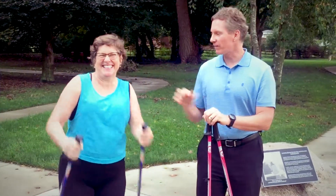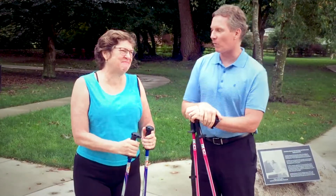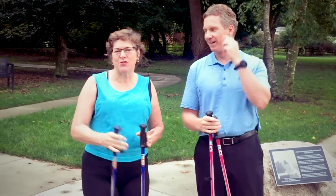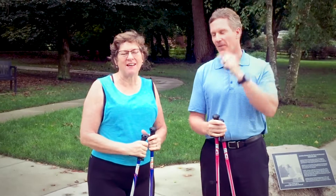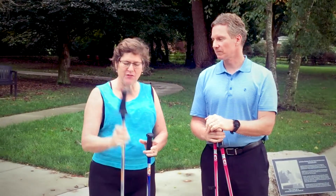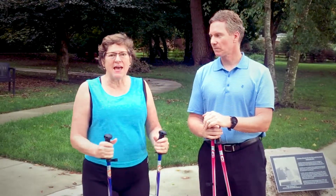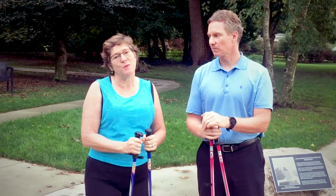This is Cindy Swanson. She will tell you a little bit about her experience with urban polling. I was so happy to be introduced to the urban poles. I had a wrist rehab I was working with John on — he told me about the ergonomic grip on these walking poles. I've been walking for 20 years and just using the poles for about two months.